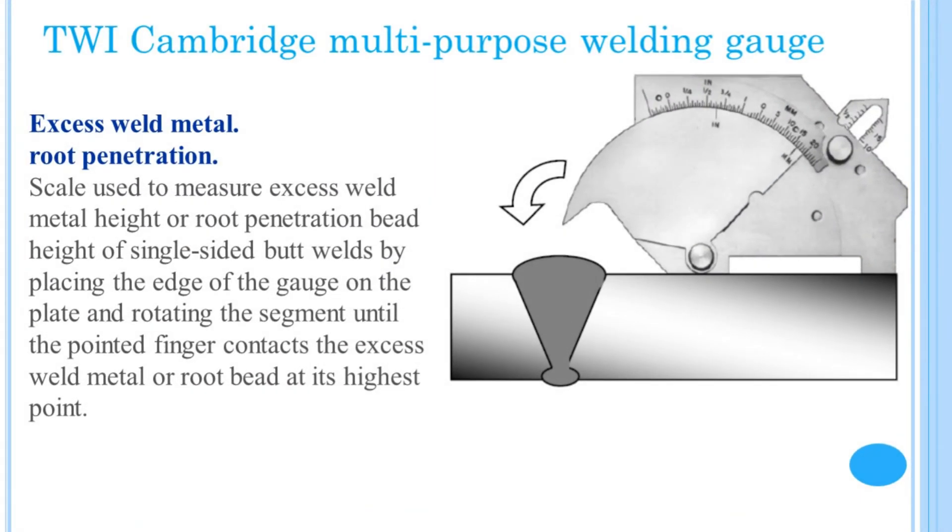TWI Cambridge Multipurpose Welding Gauge: Excess Weld Metal and Root Penetration Scale. This is used to measure excess weld metal height or root penetration bead height of single-sided butt welds by placing the edge of the gauge on the plate and rotating the segment until the pointed finger contacts the excess weld metal or root bead at its highest point.